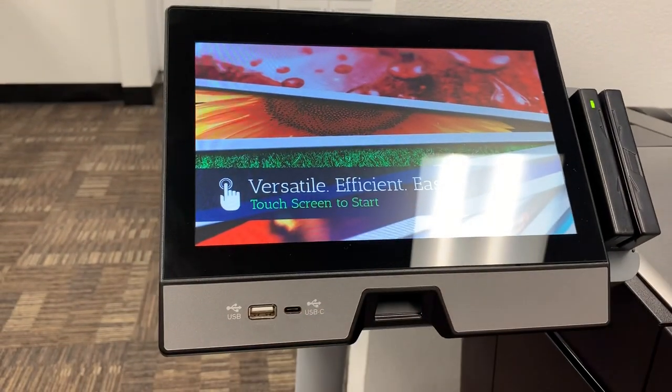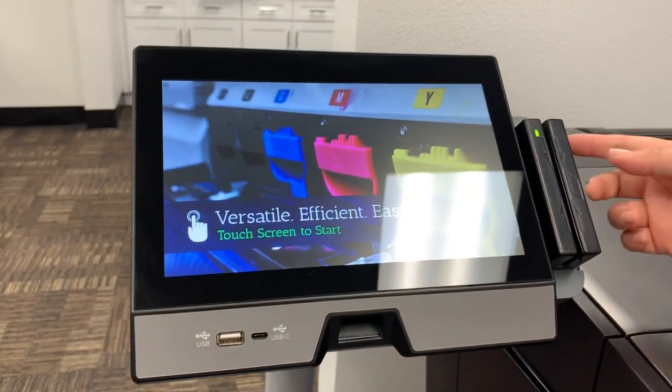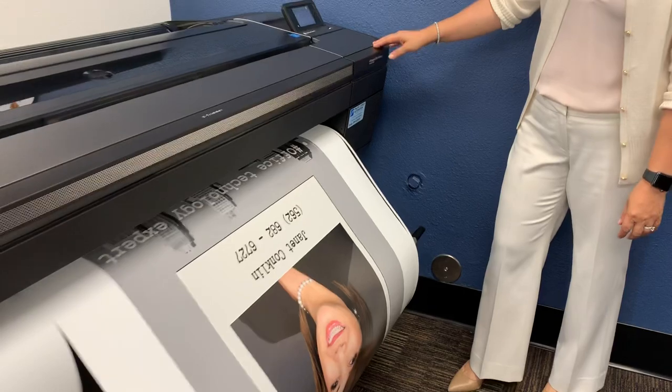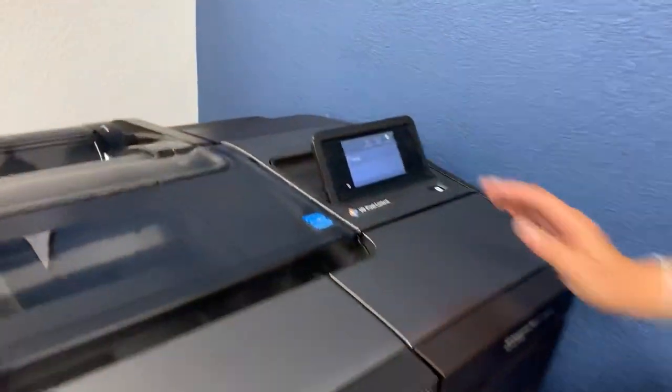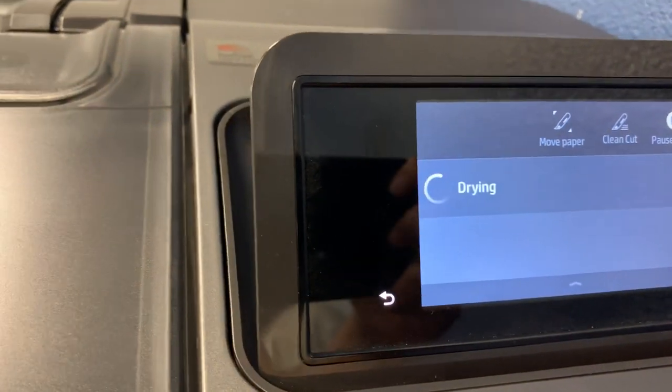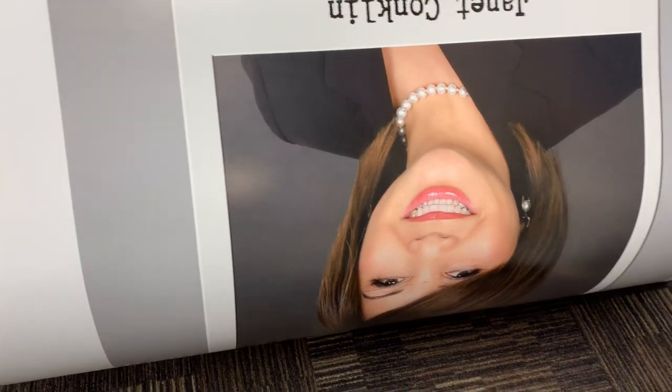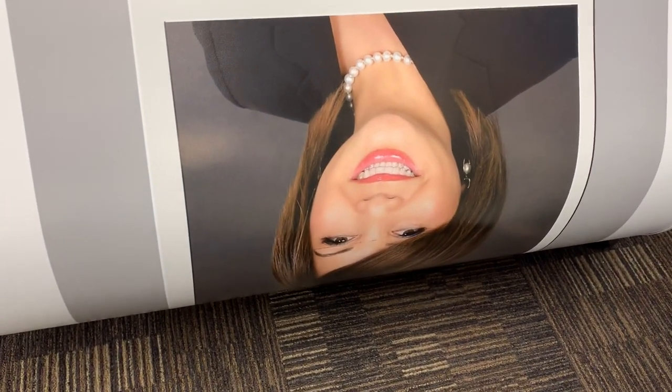Here's the USB and thumb drive, and you put the credit card right here. Right now the HP Design Jet is drying — it's air dry right there, and when it's done drying it's going to release it.